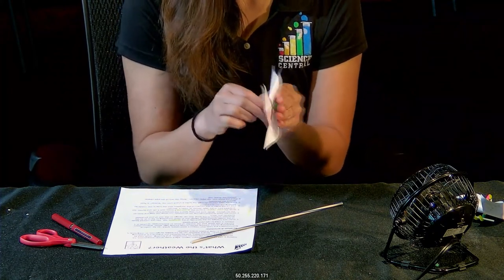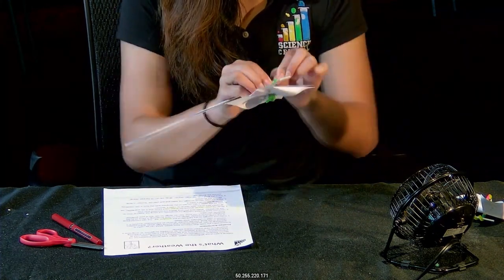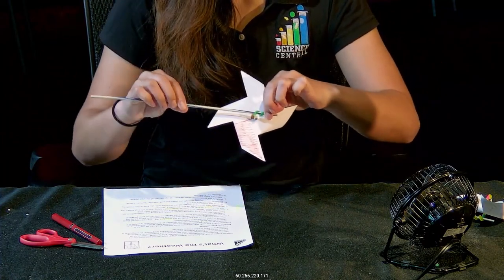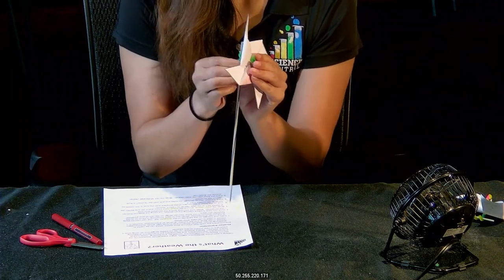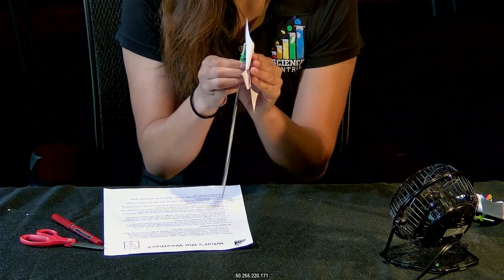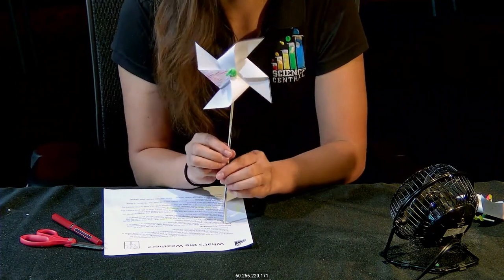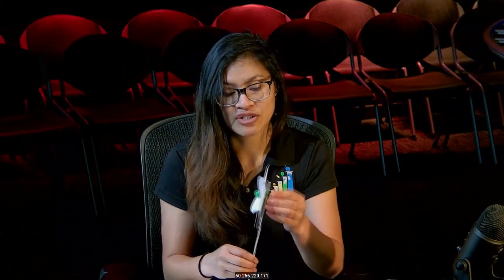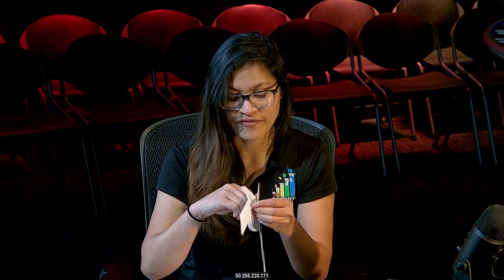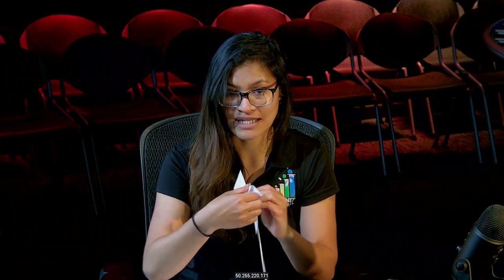Now we're going to attach your pinwheel to your dowel rod by wrapping the pipe cleaner around it. Make sure it's kind of tight so it doesn't move too much, but not too tight either. You now have your pinwheel anemometer — go ahead and test it out by blowing on it and making sure it spins easily. You can open up some of the pockets a little more so it catches the air better.